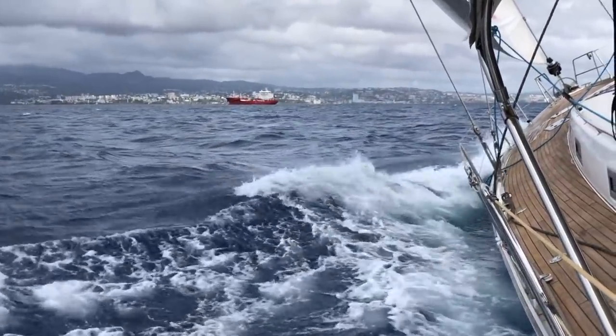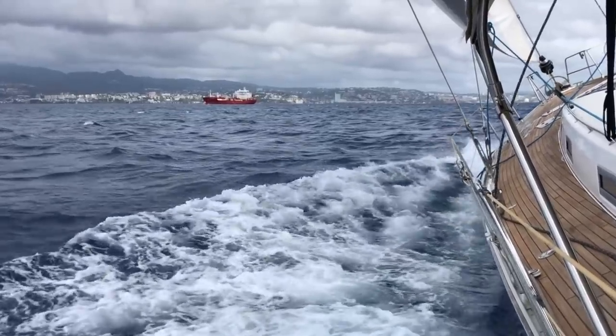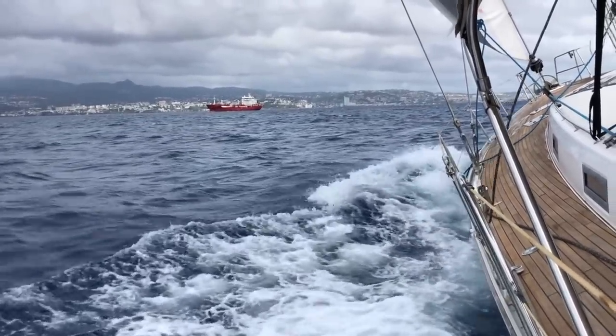Just as expected, we got really nice wind after rounding the point heading towards Fort de France.